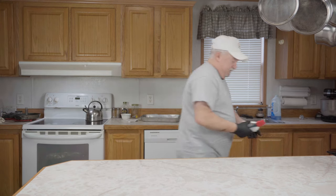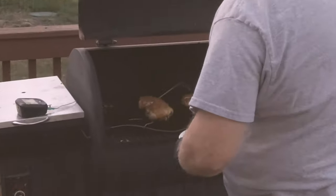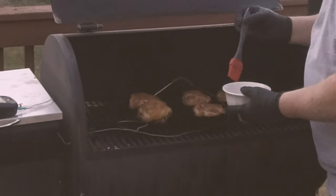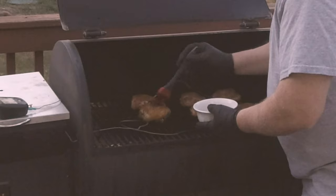Our chicken's almost done — it's running about 160 degrees right now. We're going to go out and sauce it up. They're looking good. Let's get some of this barbecue sauce on them.